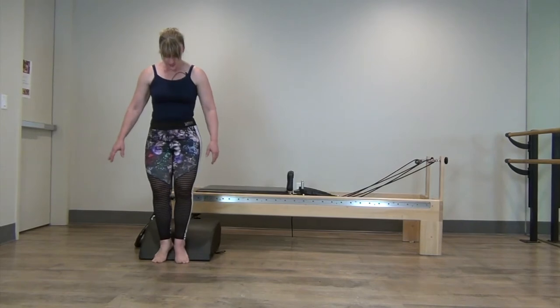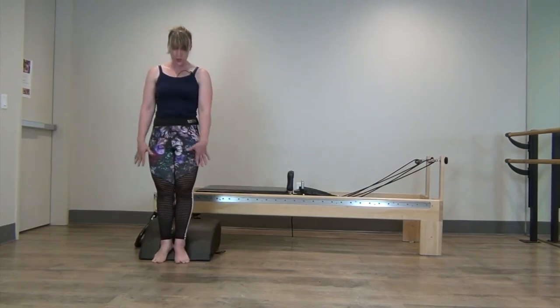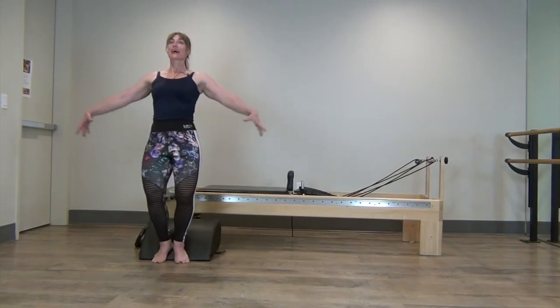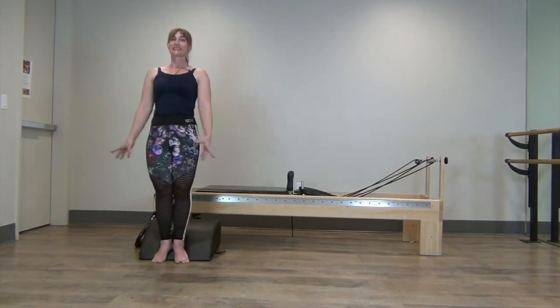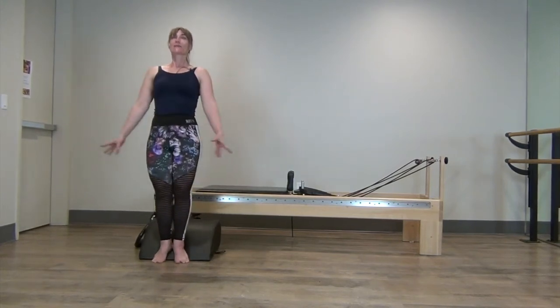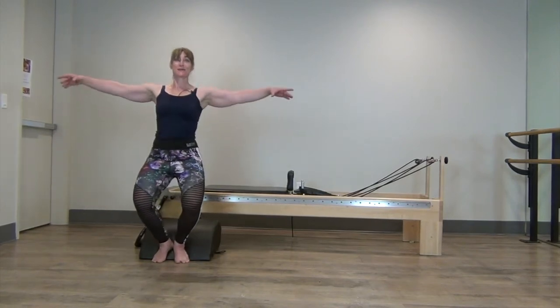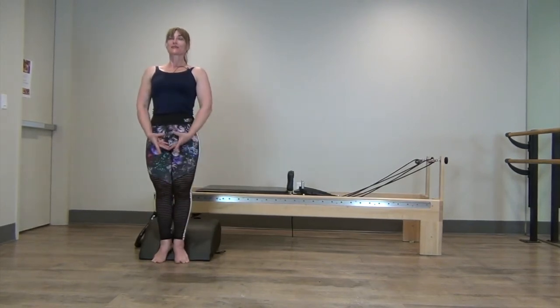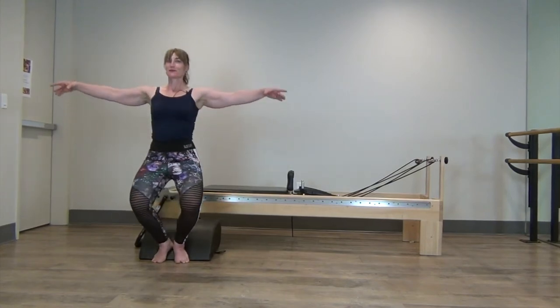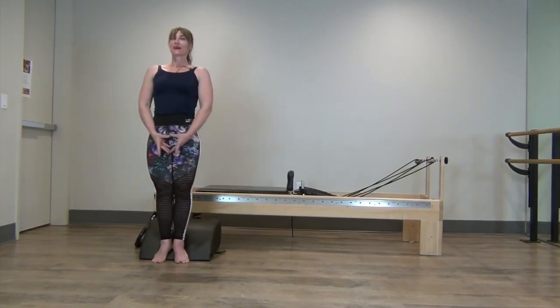I'm now going to come to the Pilates V. I've got my heels up on the slope, the balls of my feet on the floor, and a nice neutral spine. My gaze is out in front, and then from there I'm going to exhale into demi-plié — make sure those knees track over your second toe. We go down and then inhale, reaching the head up towards the ceiling to get taller. Reach and squeeze, squeeze those legs tight together and zip those low abs up.